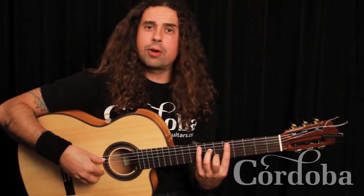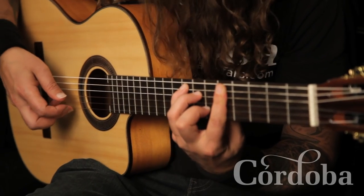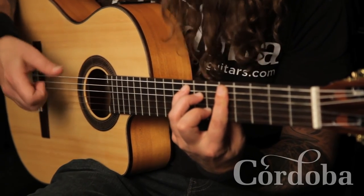The first one is a five-stroke tremolo. In classical we have a four-stroke: thumb, ring, middle, index. That's four.